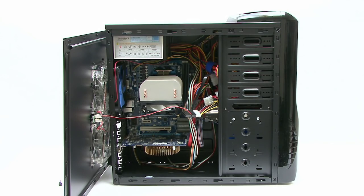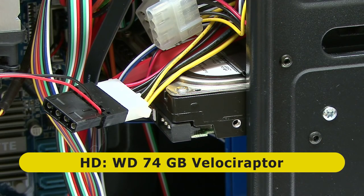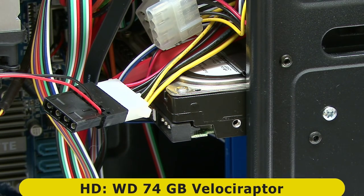The hard drive in this PC is currently a 74 gigabyte Western Digital Velociraptor, a 10,000 RPM drive from quite a few years ago. Not very modern, but perfectly good for some basic test purposes.